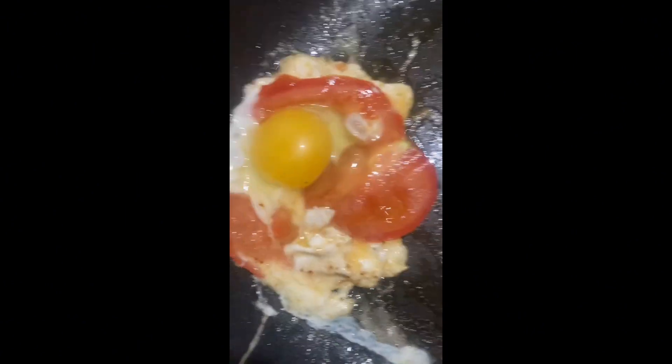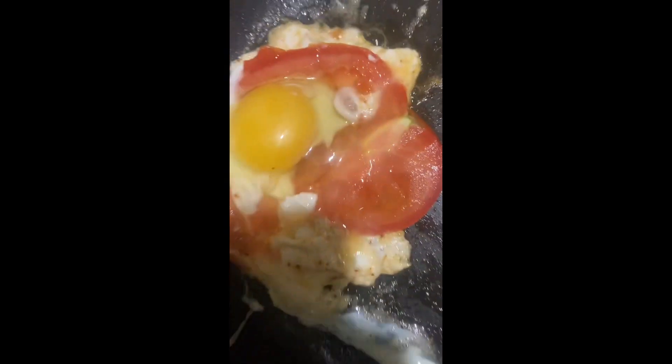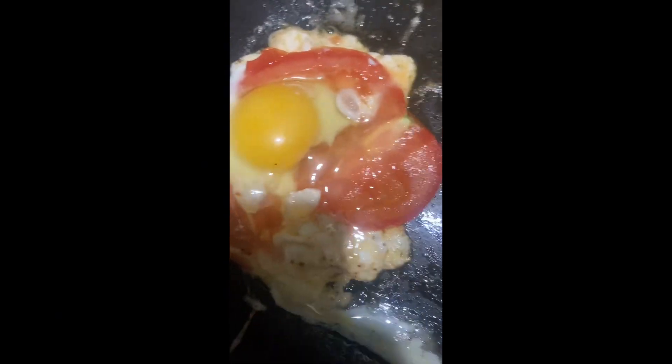Now I gotta start thinking about how I'm gon' assemble this sandwich with the motherfuckin' fries on it like how Ivan did. I'm gon' put that motherfuckin' cheese on that after I put some of my veg on it so that the veg don't be falling out of the burger — it's just gon' be a part of this little omelet. It's not really an omelet. I put the tomato there.